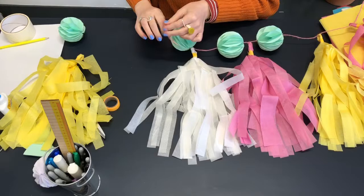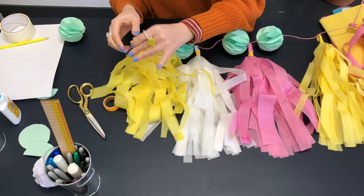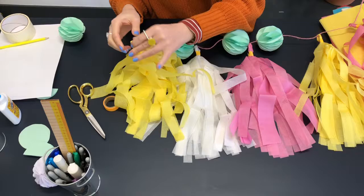I'm going to pop my new paper tassel on the string and tie it in place. And that's it — add your paper ball as well, and then it's party time! Thank you for watching. Bye!